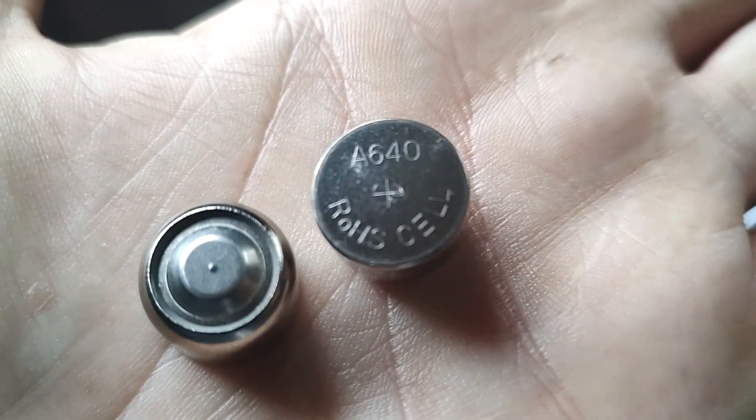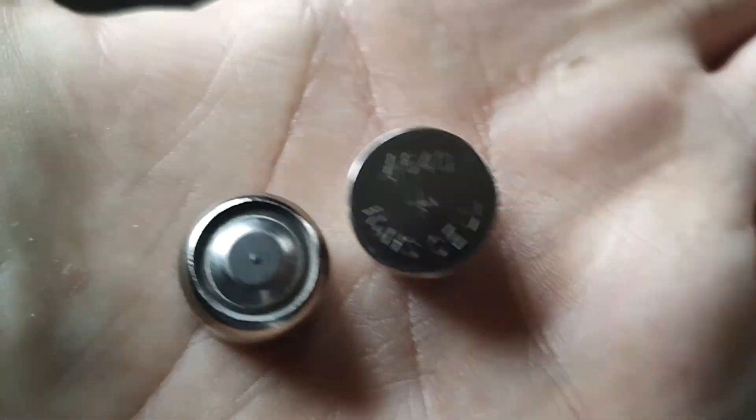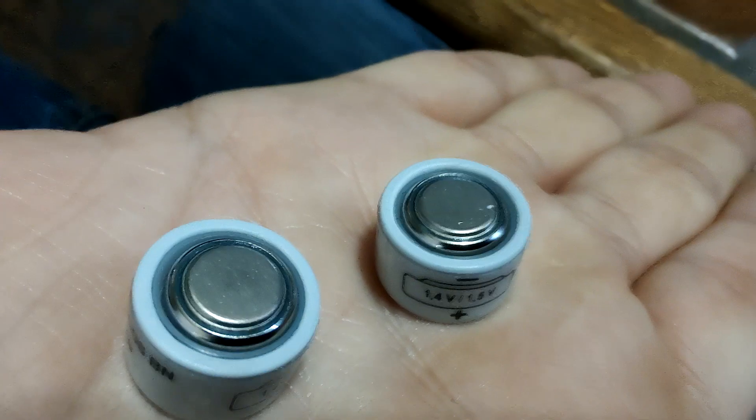This camera originally uses 640 mercury batteries, which are not available anymore, so I modded it with a diode. Modern day 640 alkaline batteries are available but very hard to come by — my friend Andrea had to order them early. So I got these adapters; now I can use this camera with LR or SR44 batteries that are available everywhere for literally pennies.